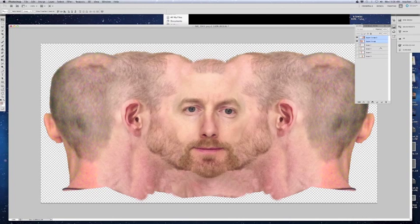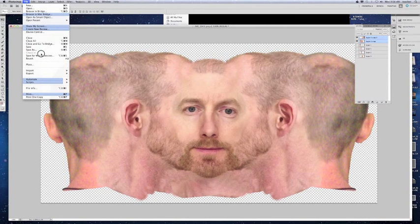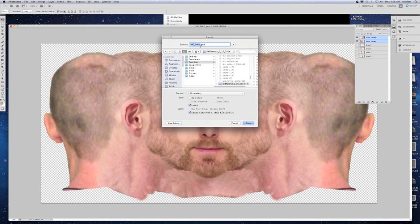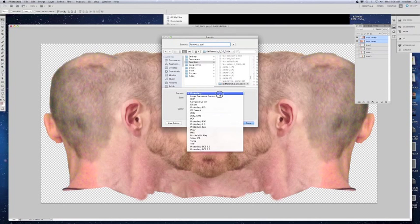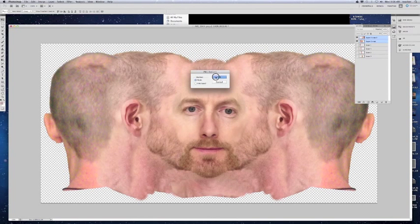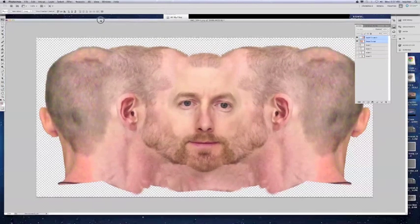What you will do then is you can either combine these two layers to make it one image, or you can just go to Save As, label what you want — face map — and we want to save this as a PNG file. Save that to wherever you want; I'm going to save it to the self-portrait folder I've been working in. Click Save.